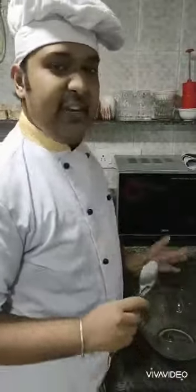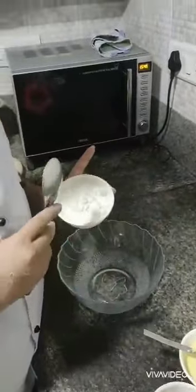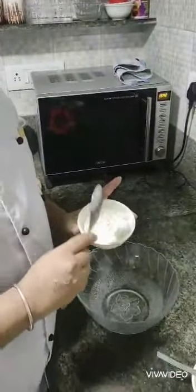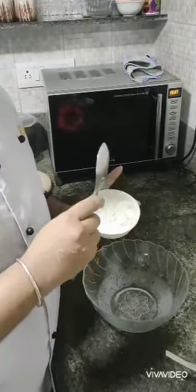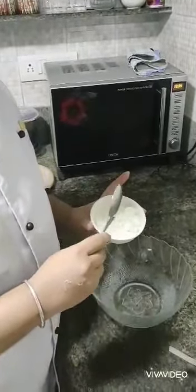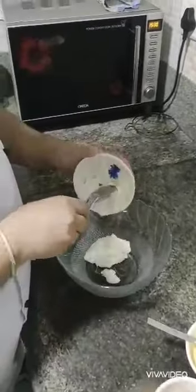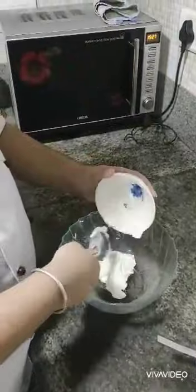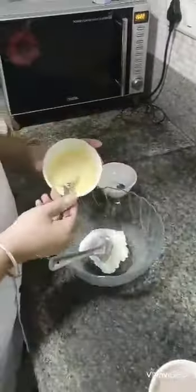Now as the cake is getting baked, we will be making the chocolate cream cheese frosting. For that we need 1 cup of cream cheese — this is a homemade cream cheese. We also add a little bit of butter, then add 1 cup of cream cheese.